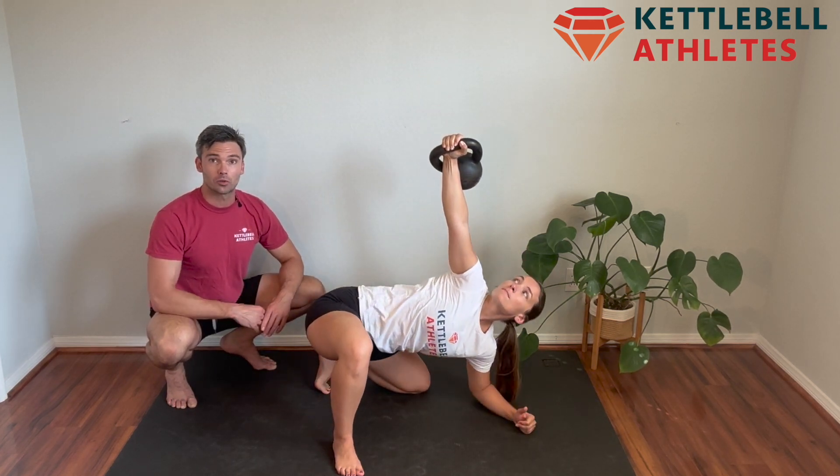It's a terrific exercise to really build up your core stability, open up your back, and strengthen your shoulders.